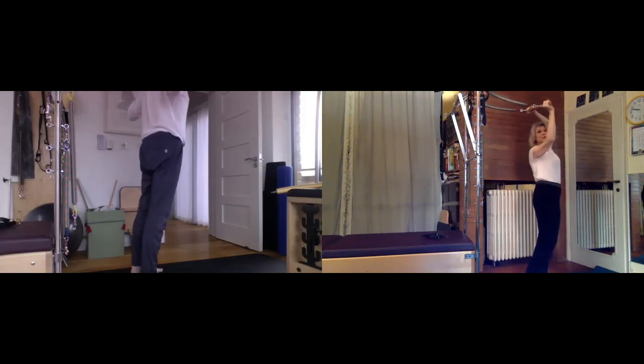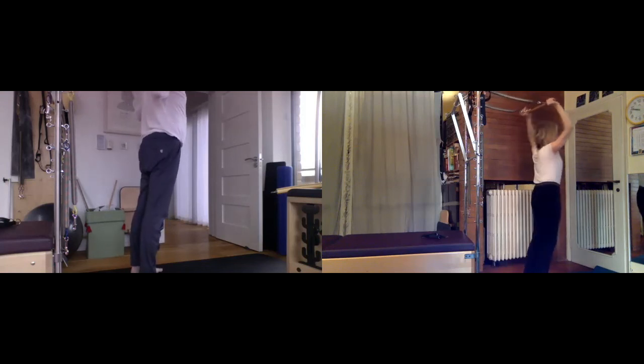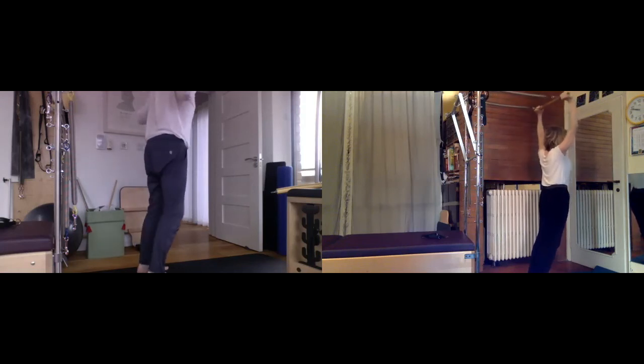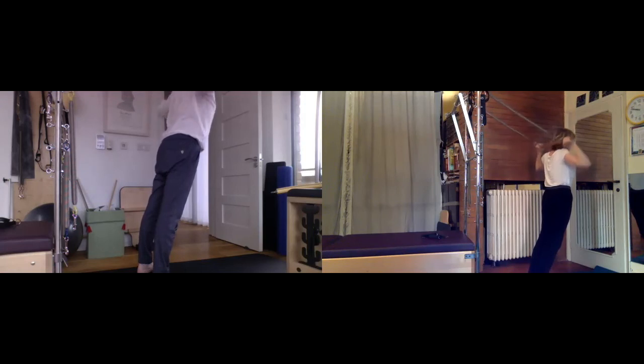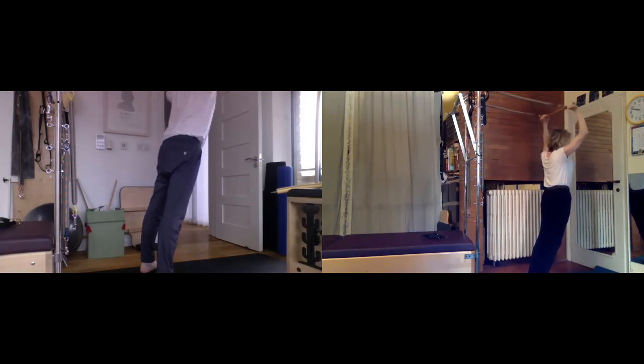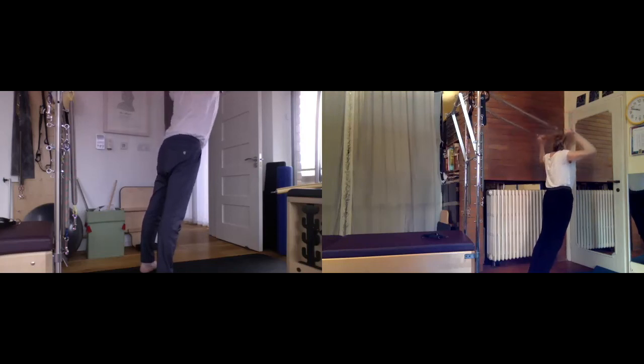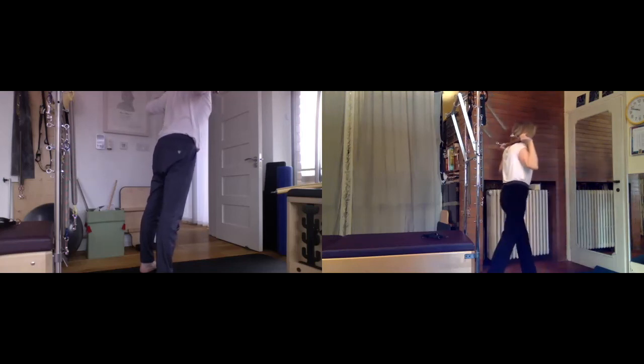Let's do a little lat pulldown variation. Go into a lean and pull down like this — up. Arms don't have to be straight as you lift up; pull down goes just at the back of the head and back up. Always keeping tension on the bar and the springs. Pull down — nice wide shoulders. Scoop tight. Two more, last time.